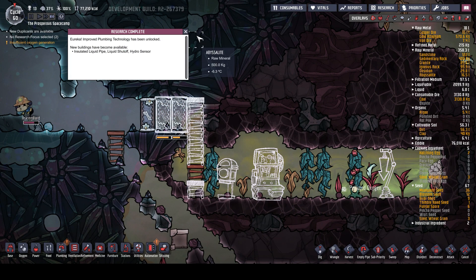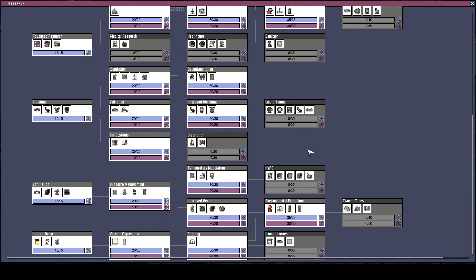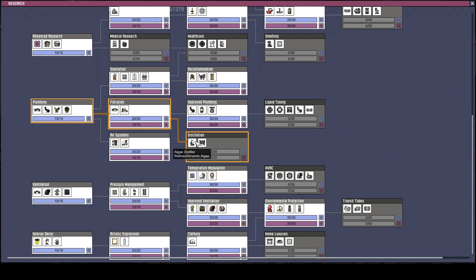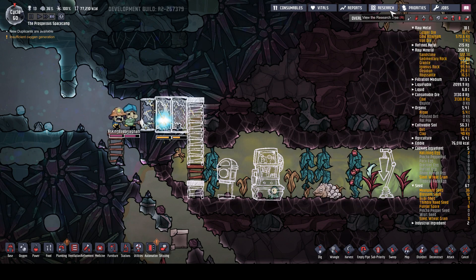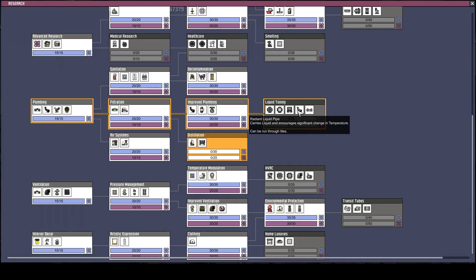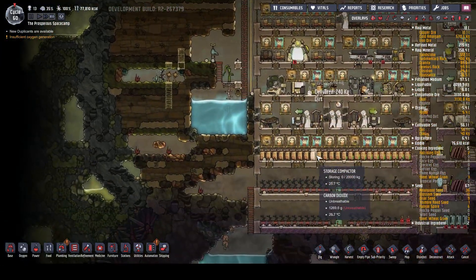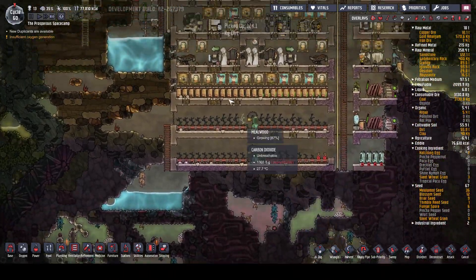Research complete - that's improved plumbing. Perfect. We might as well carry on and start getting other stuff as well. Let us get algae distiller and water sieve - I think that'll be good. And then we've got all the plumbing: liquid tuning, radiant pipe. So then we can start looking at what to do with our water and stop putting that job off.